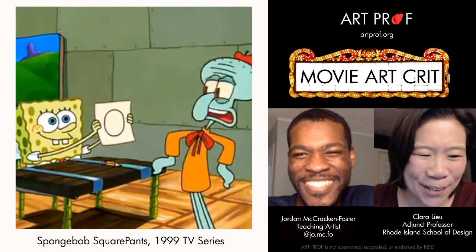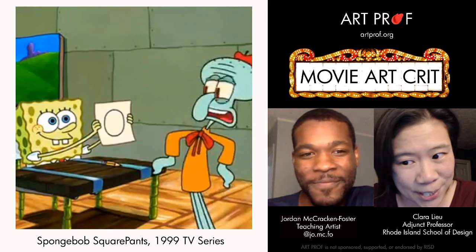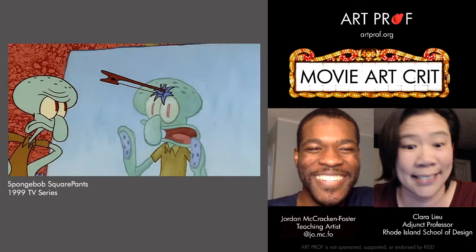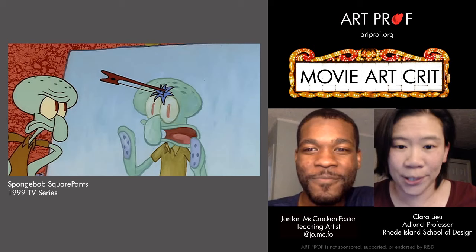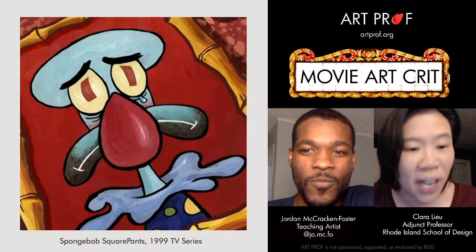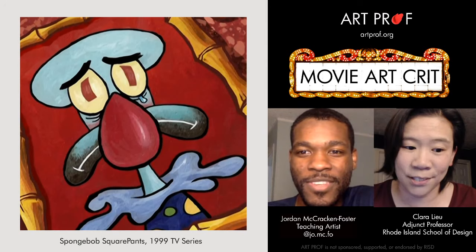We're going to focus on the self-portraits that Squidward made, because there are a lot of them. Squidward is a really, really productive artist, which is an important part of being an artist — knowing how to be productive, knowing to make many iterations. From that point of view, I'm very impressed with Squidward's work ethic.